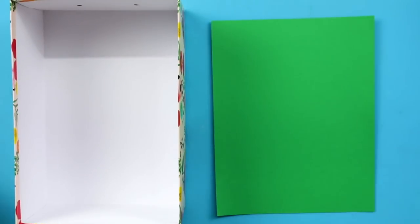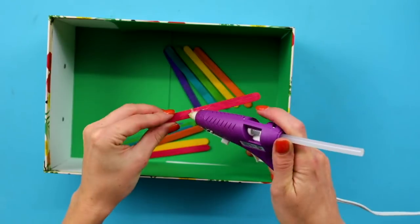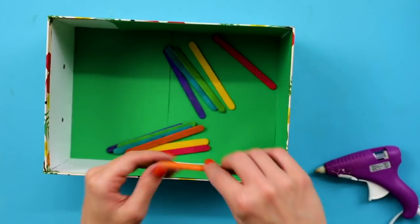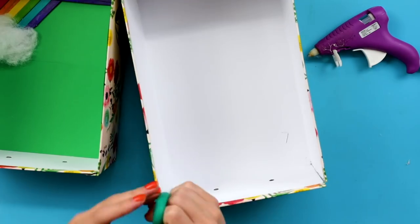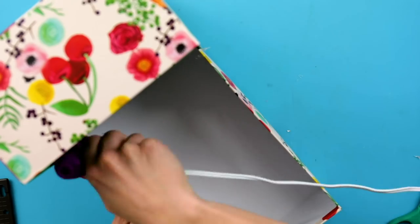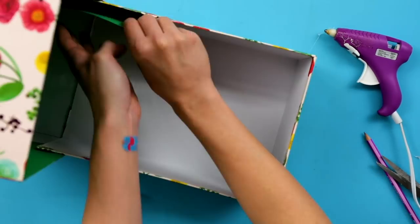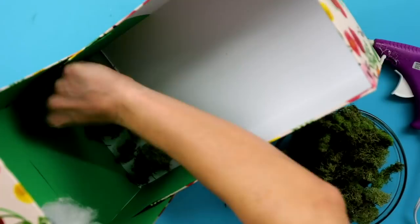First, decorate the inside of your box. I used green card stock on the background and created a super cute rainbow with popsicle sticks and cotton. Next, cut the side off your base box and glue the two boxes together, like so. Cover up the seams with green card stock and glue moss down to the floor so the leprechauns don't get hurt.